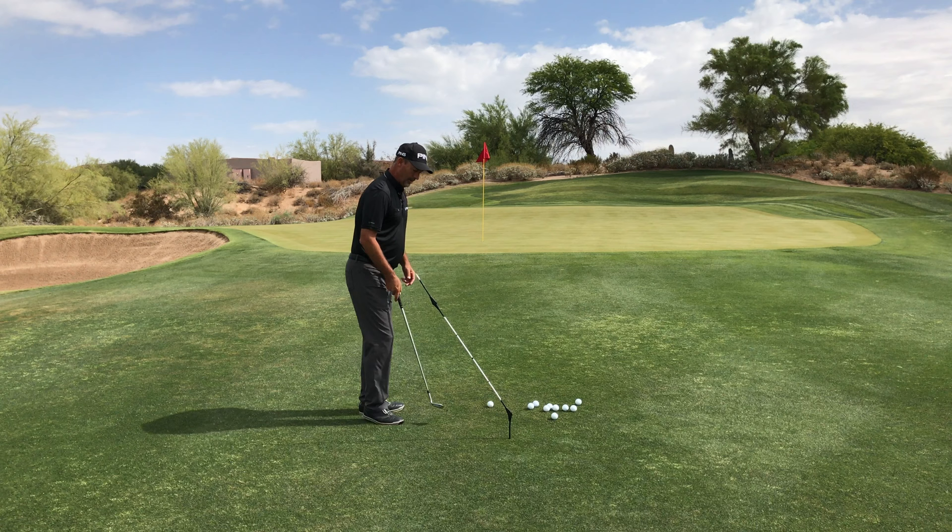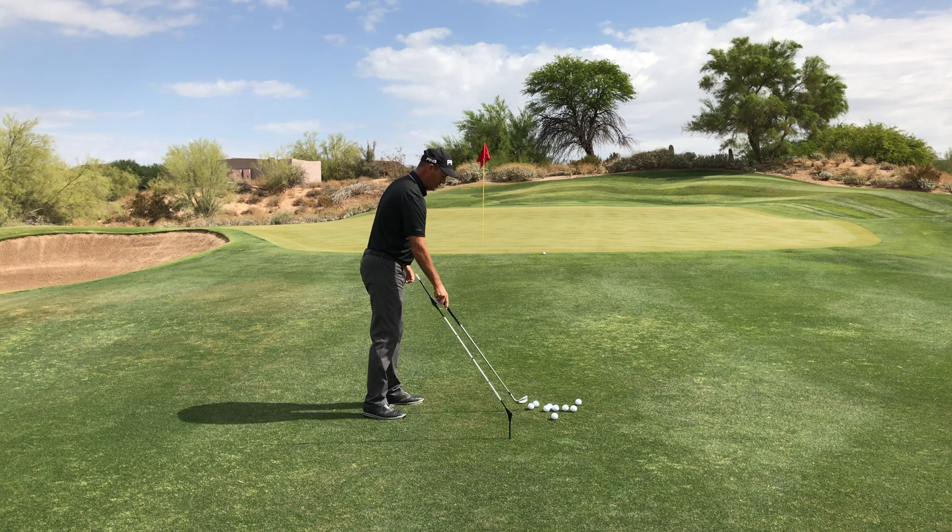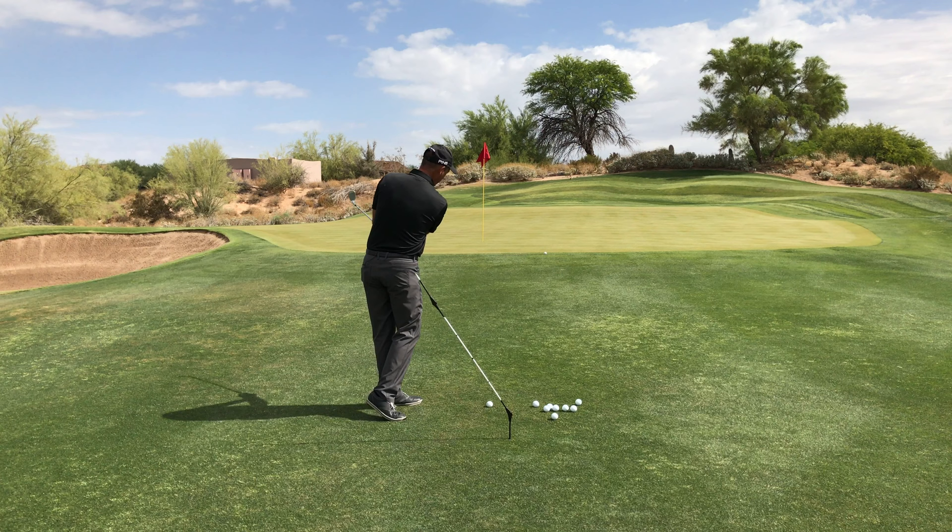I have an alignment rod set up here to show the swing plane. When I swing level with my shoulders and turn my body correctly, notice how the club tracks on plane back, down, and through, and it delivers off over to the left.